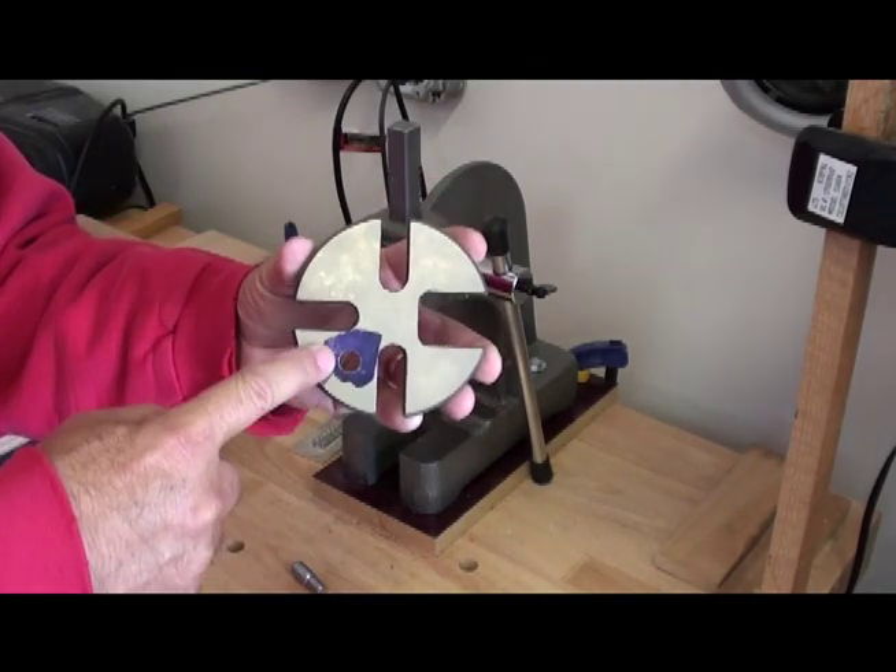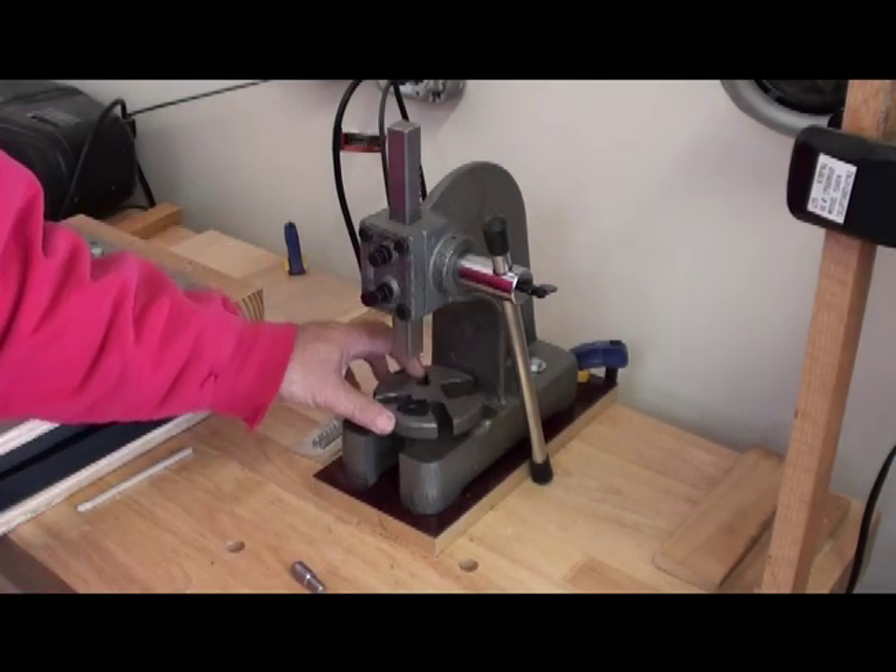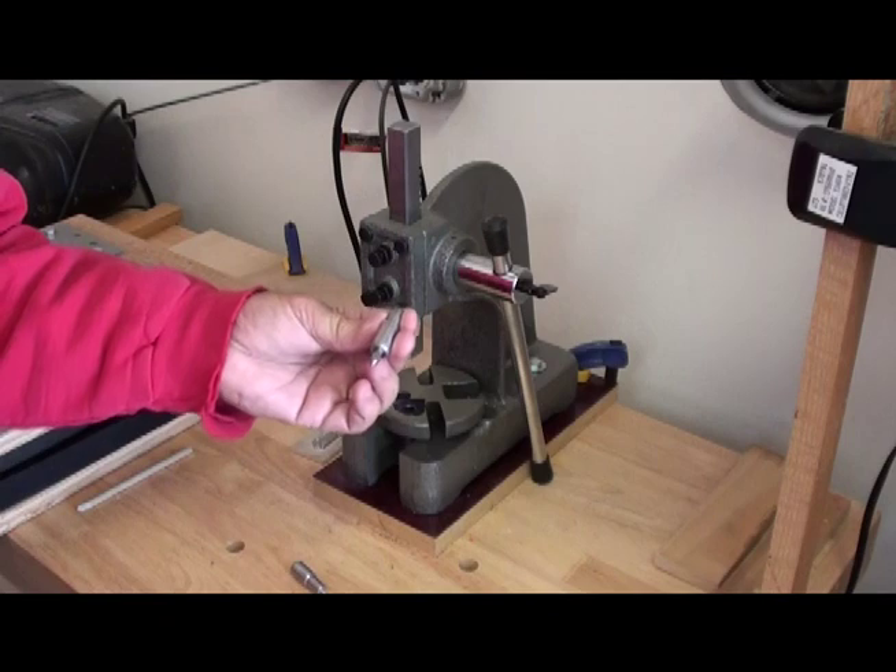Now taking the base plate, for layout purposes applying a small amount of Dykem ink dye. Now to make a hole in the base plate to accept the bottom half of the die set — the male half.